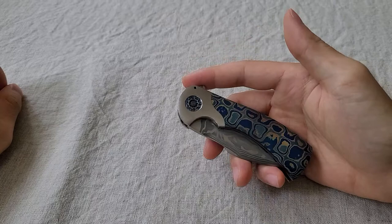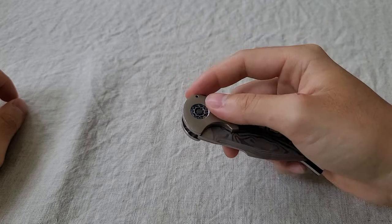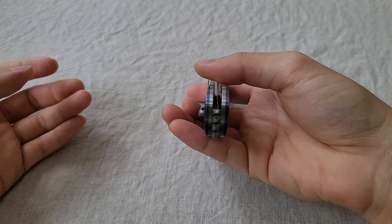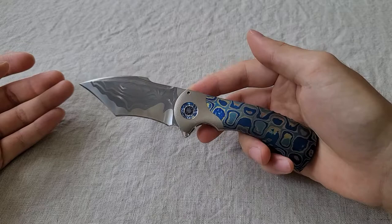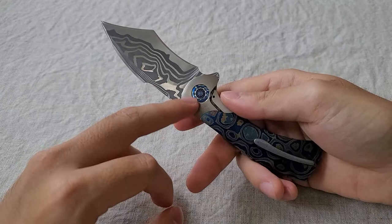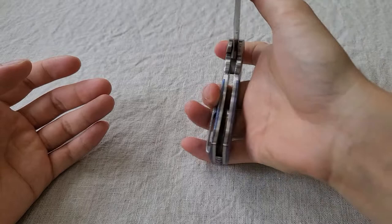That one had a flipper tab which was more pointy, and the action was so strong — it had a really stiff detent and it flipped out like a rocket. But nowadays the flipper tab is more friendly for your hand and the action still flips out really well, but it's much more subdued, quieter and smoother. Frank's action usually has a little bit of grittiness where you have to break it in. I've never been able to fully break in any of his knives before — maybe it's the blade steel or the way he finishes the channel where the detent ball rides. But this one is absolutely perfectly smooth, which I was quite surprised and happily so.